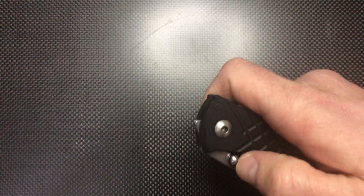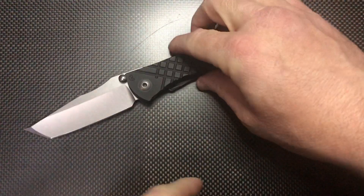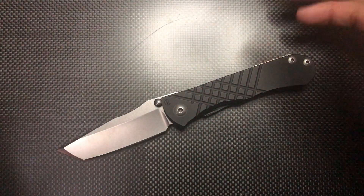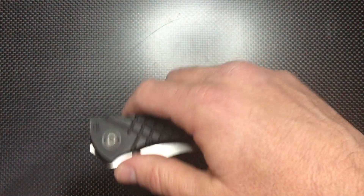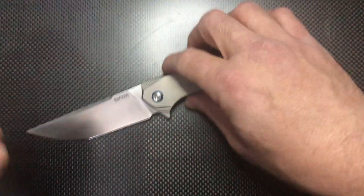The Spyderco Smock — sorry, the Umnumzaan — can also be a great candidate. It's expensive at around $500, but it's a very reliable knife, easy to maintain with washers, good blade, great grind, great maker, fine ergonomics, not too heavy. It even has a window breaker and is easy to maintain with Allen keys.